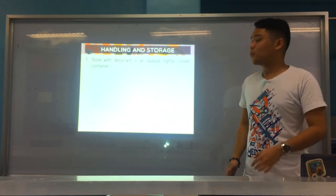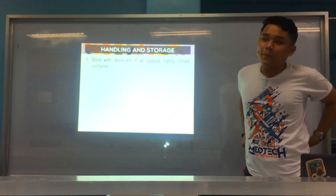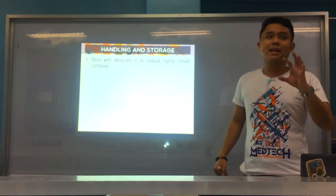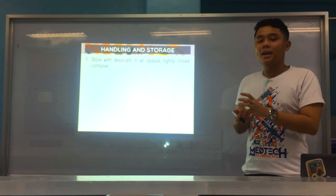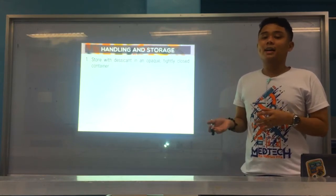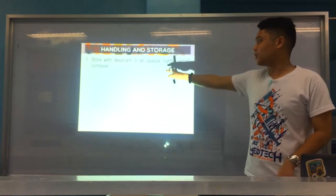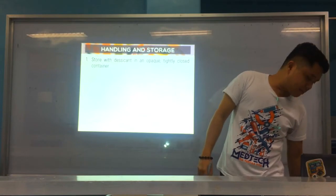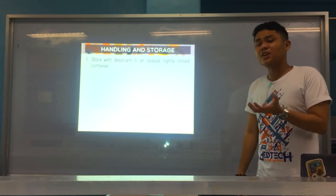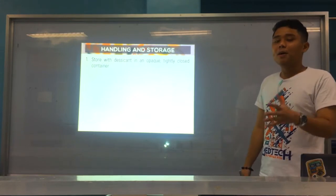For handling and storage, number one: your strips should be stored with a desiccant. Because your strips are very sensitive — if there is no desiccant, the container may develop moisture, and this moisture can damage your reagent strips. So it should always be stored with a desiccant. Number two: store them in an opaque container, for the same reason — if your container is not opaque, the strips can be exposed to light, which will deteriorate the reagents.